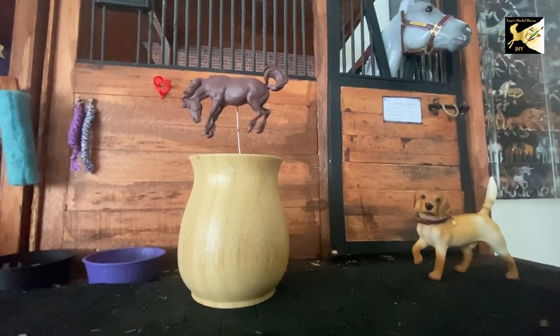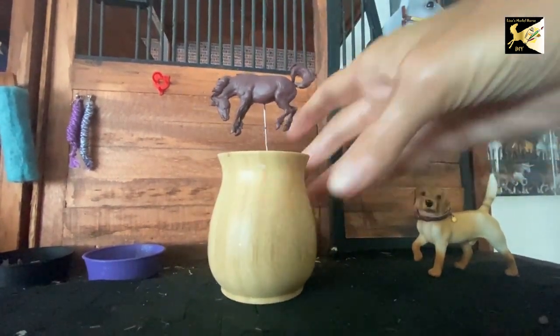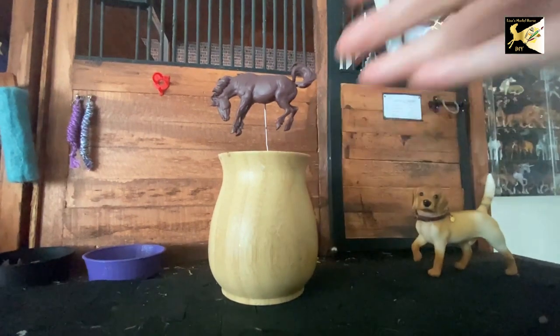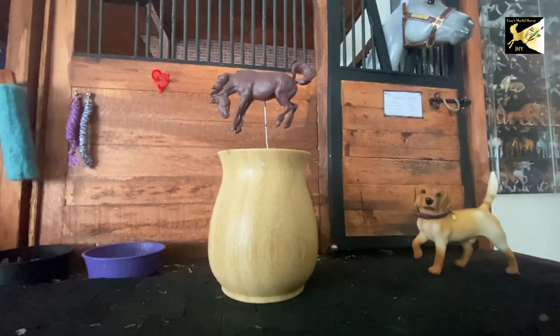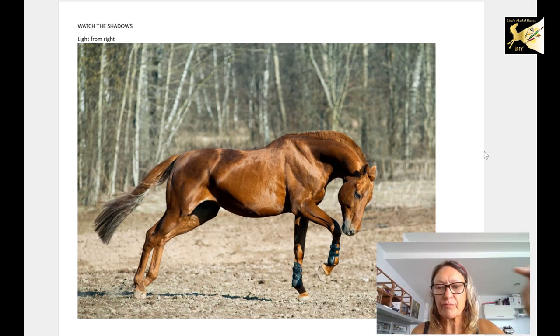Hi, this is Lisa, and welcome to my channel. In this video we're going to take this little model, prep him, get him on his stand, get him primed and base coated. Before we start working on Sal, let's take a quick look at some photographs of some chestnut horses, because we're painting him chestnut. In the last video we talked about having three colors: a main color, a highlight, and a shadow.